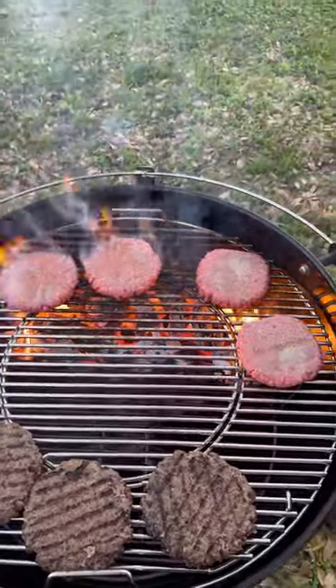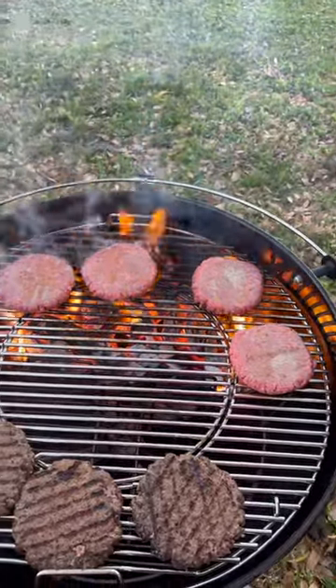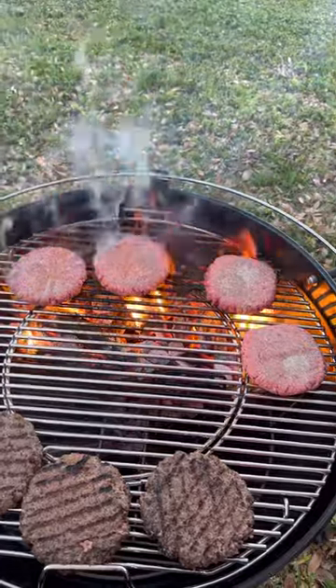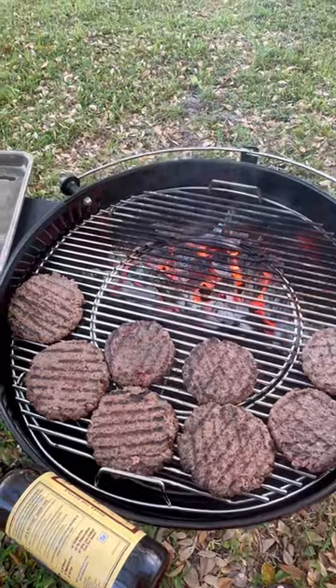Second set going on now. This is the first side, then I'll flip them and get the other side seared, then move these off as well. Got all of them seared now and they're on the indirect side.